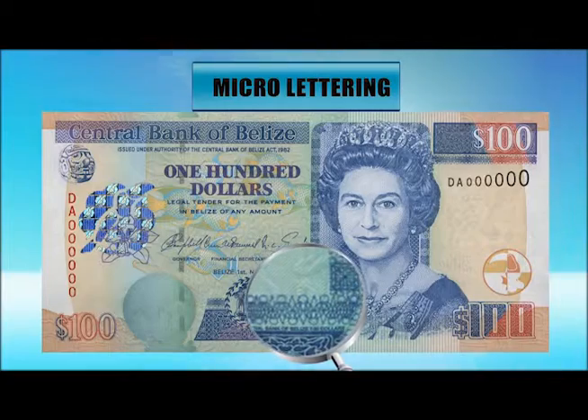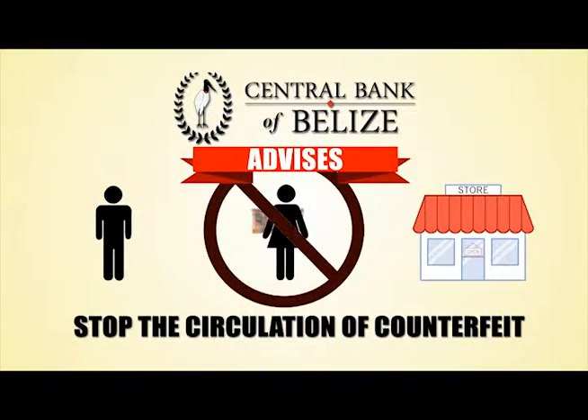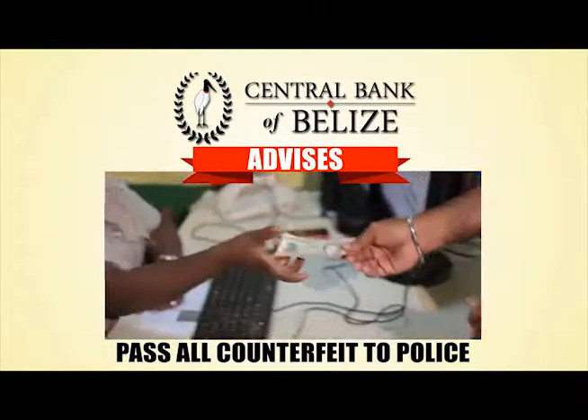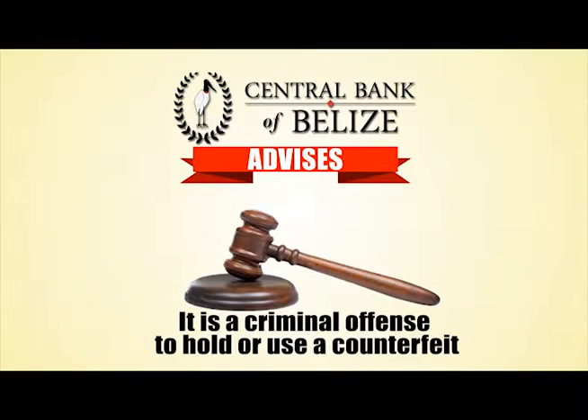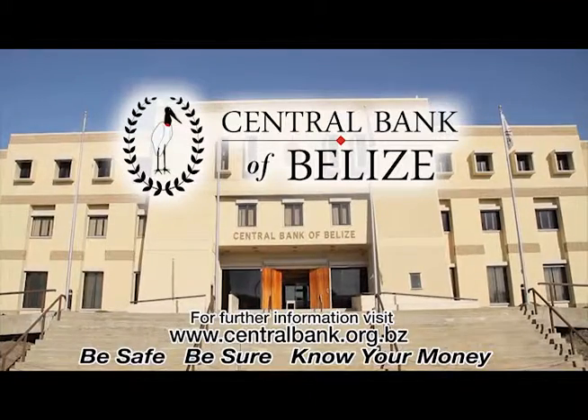Use a magnifier to see the micro-lettering — tiny letters that read 'Central Bank of Belize' and the value of the note. Stop the circulation of counterfeit Belize currency notes. Pass all counterfeits to the police at once. It is a criminal offense to hold or use a counterfeit. Be safe. Be sure. Note your money.